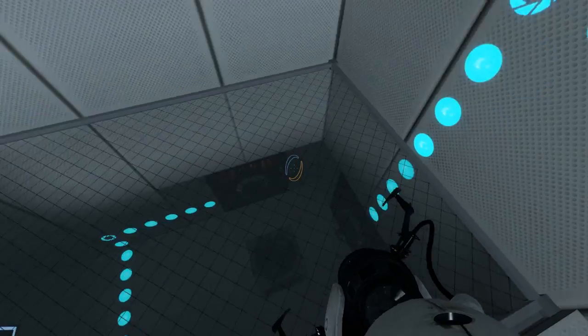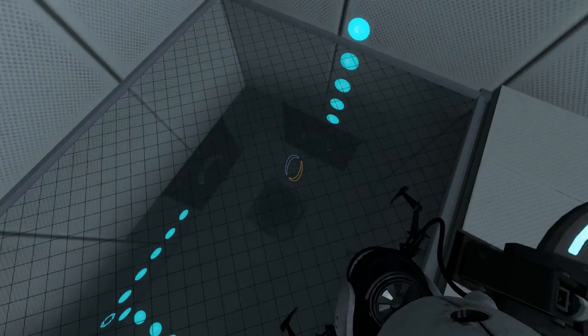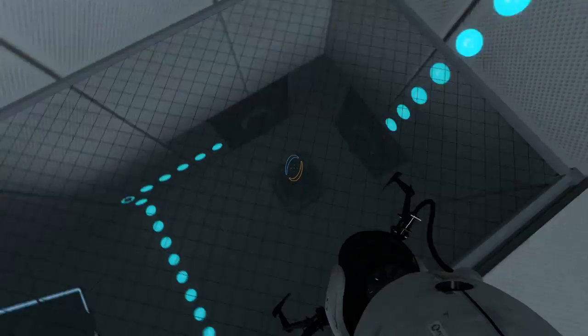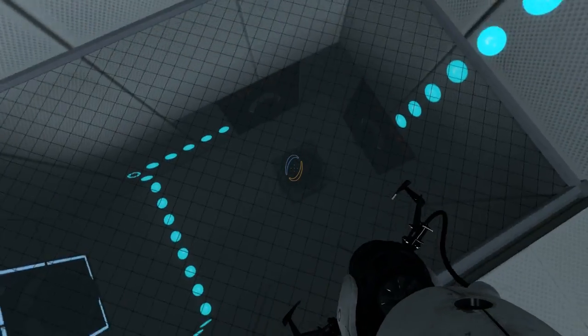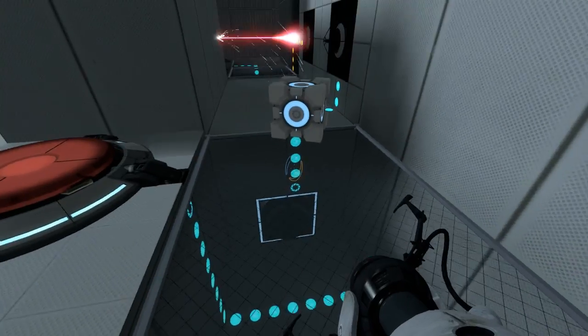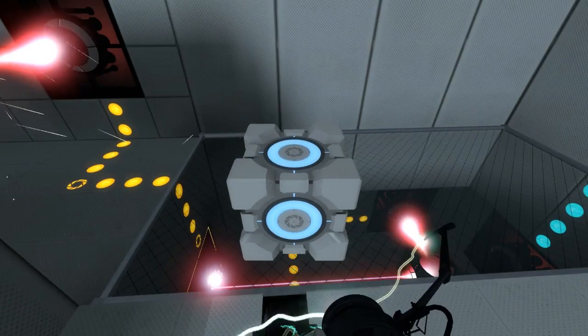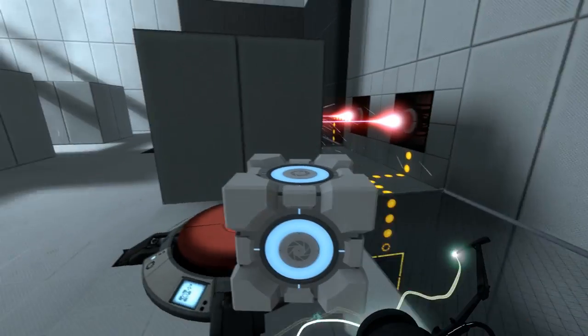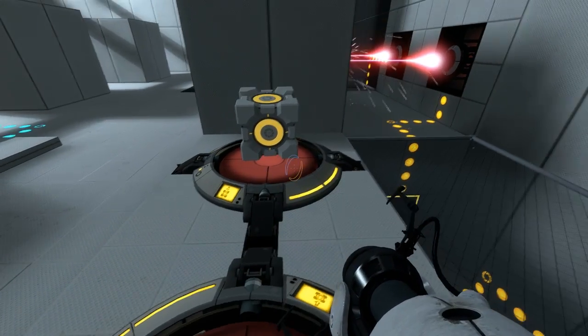Over here we have an OR gate. We've got a redirection cube redirecting the laser into the collector — no matter which laser is on, it will always be redirected into the collector. So one input: it turns on. The other input: it turns on. Both inputs: it turns on.